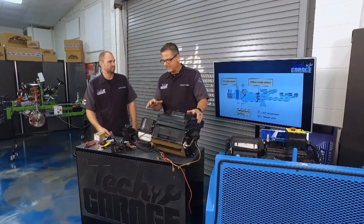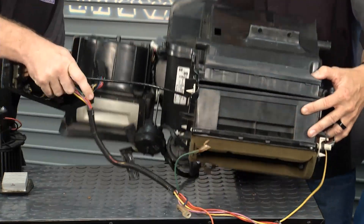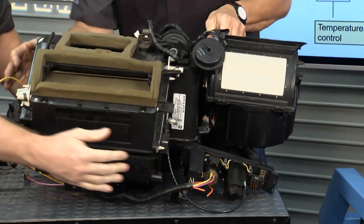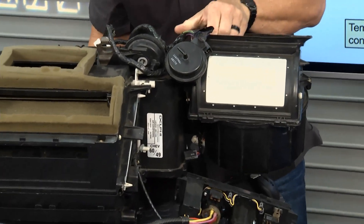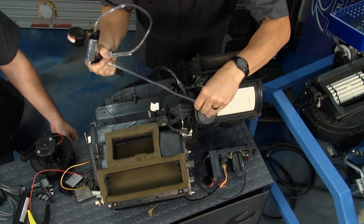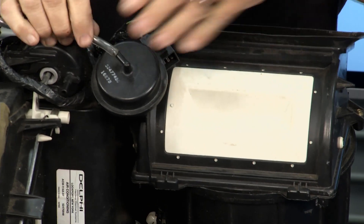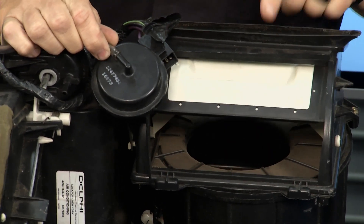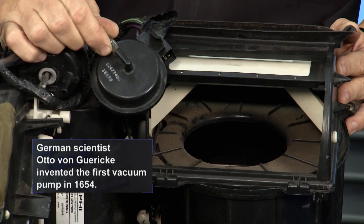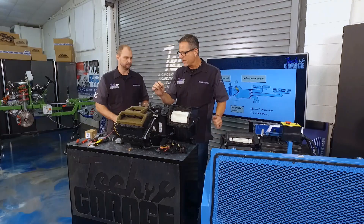Now on case duct systems, this is old school — it's vacuum actuated. If I take this vacuum pump and hook it up right here, you can see this is a vacuum actuator. Josh, give me some vacuum — there it is. And then if I release it, bam, there it goes. So we're actually opening and closing the door just like that with vacuum.